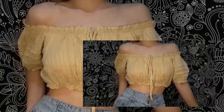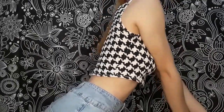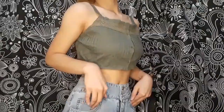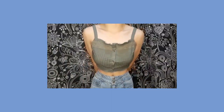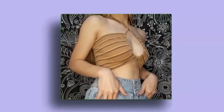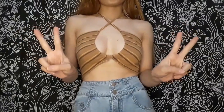[Music plays as outfit montage is shown — upbeat song about summer jobs, clocking out, wandering, and spending time together.]